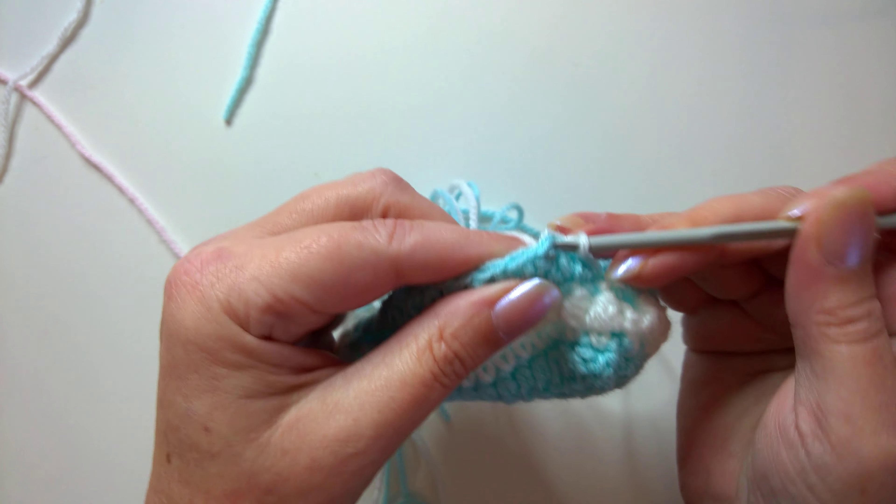Continuing the special stitch for round eight — two, three, four, five, six, seven, and eight.